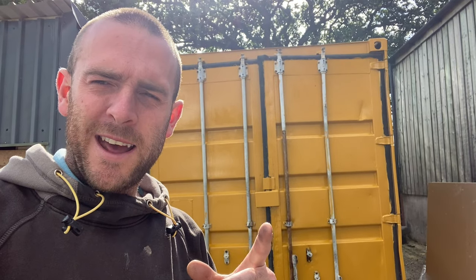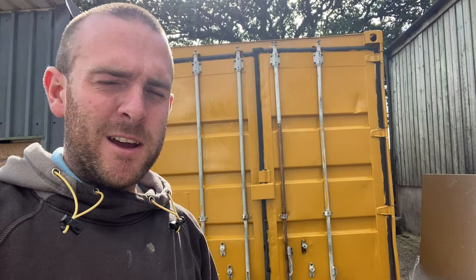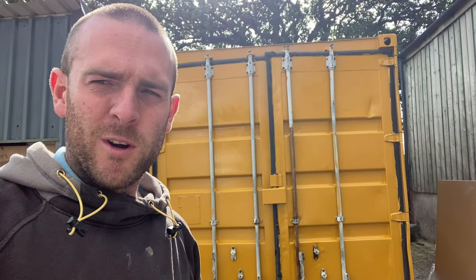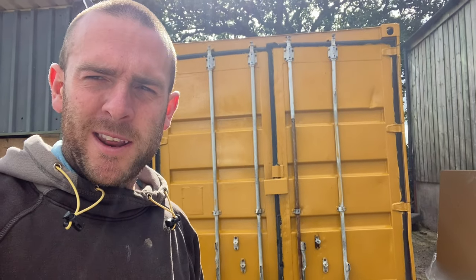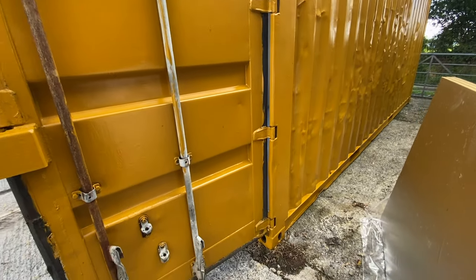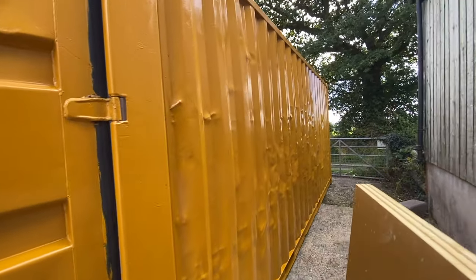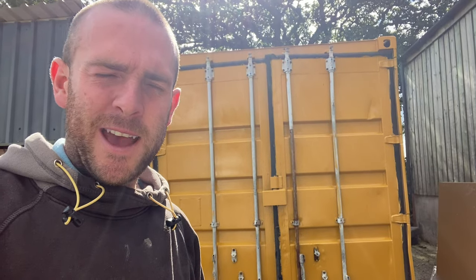Number one rule of buying a container: make sure you see the one you're buying. Don't buy one off a stock photo — I learned the hard way with this. It took a lot of time and money to refurbish it. Now it's really good, but I would have rather not needed to paint it all up and do all that extra work. It's come out okay in the end though.